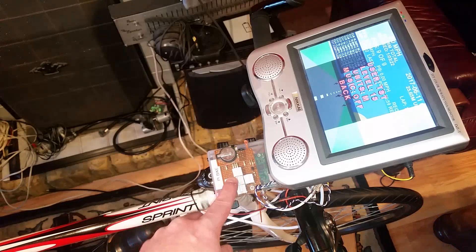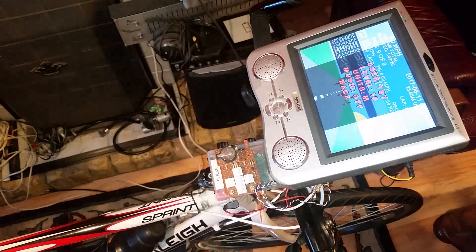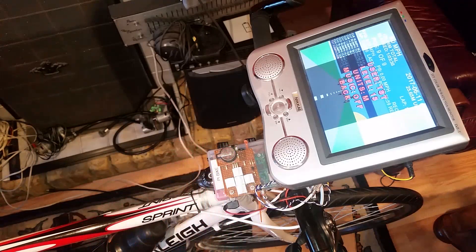I'll go through the menu options as a screen grab so you can see more clearly exactly what the menu options are. Later on I'll go through a circuit diagram — even though it's very simple — and I'll do a brief overview of the software as well. The software is available free to download on GitHub.